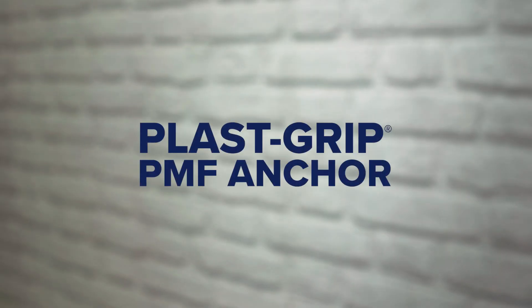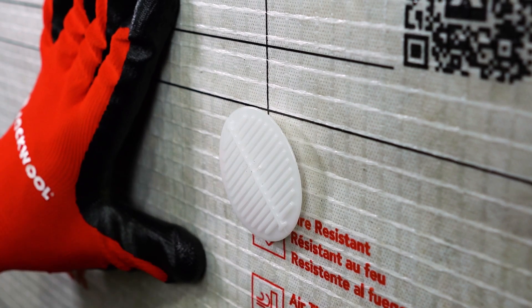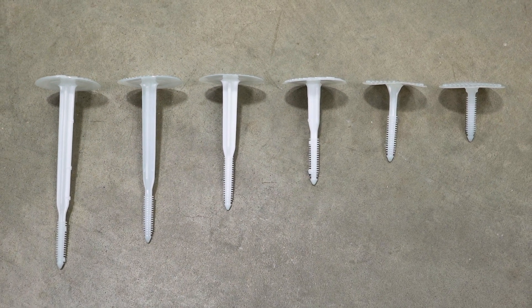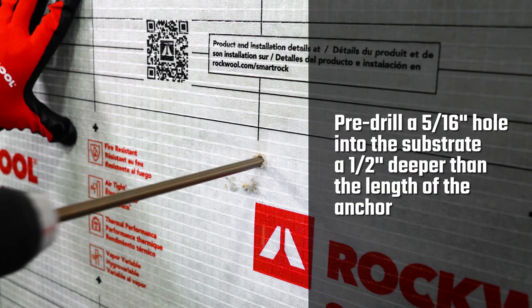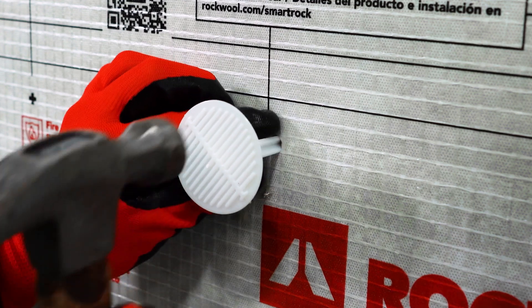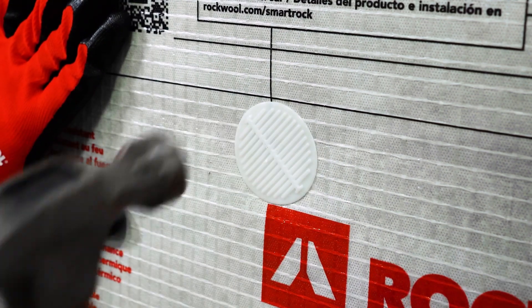The first option for attaching RockWool SmartRock is the PlastiGrip PMF Anchor, a simple solution that reduces thermal bridging for optimum energy performance. Available in various lengths for all thicknesses of SmartRock, this solution requires no pins, screws, or adhesives. To install, pre-drill a 5/16 inch diameter hole through the insulation and into the substrate. Insert the anchor into the hole, then tap with a hammer until snug.